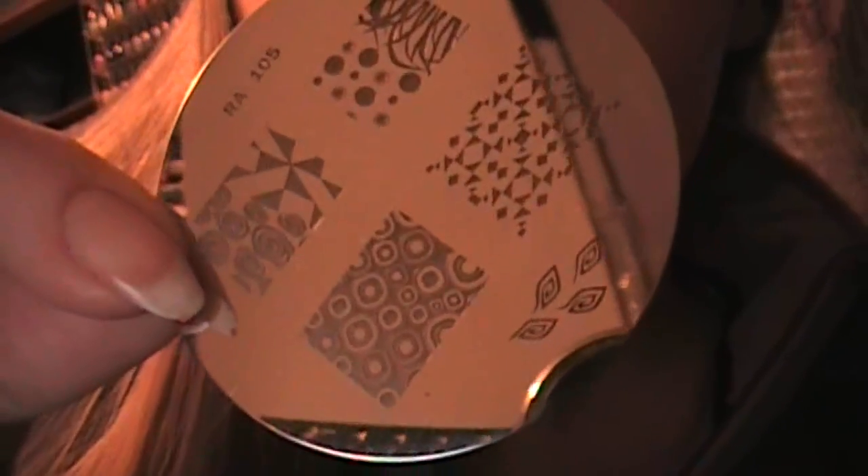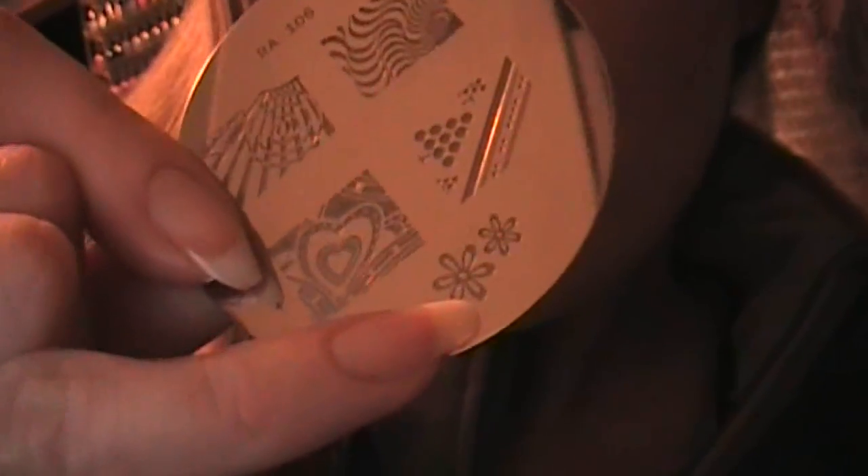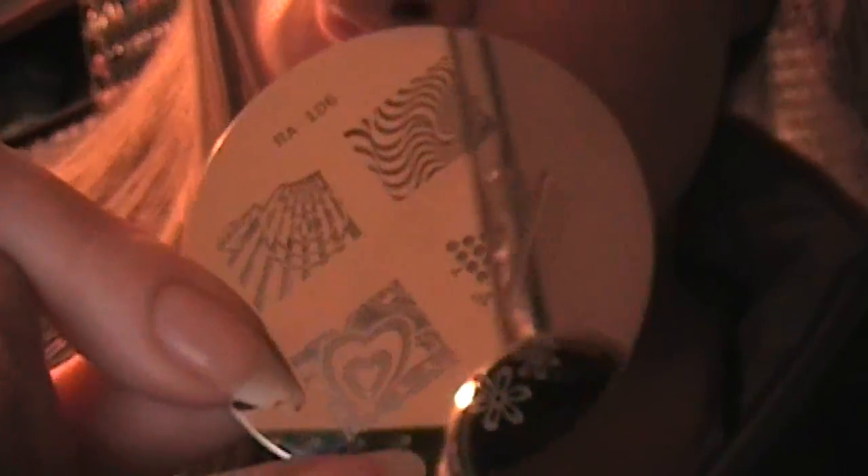Plate number five. Plate six — these are just like the coneflowers. That one's trippy. Seven. And then my favorite is the little fish, the fish bones.